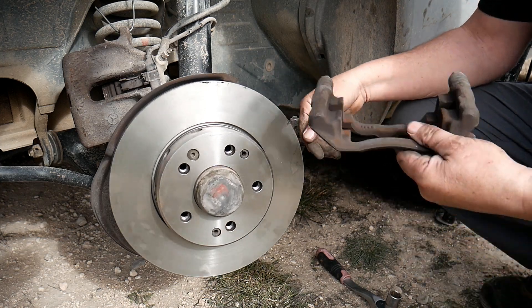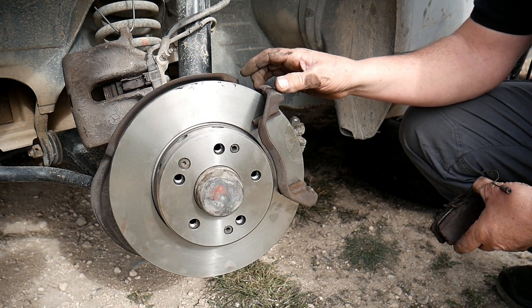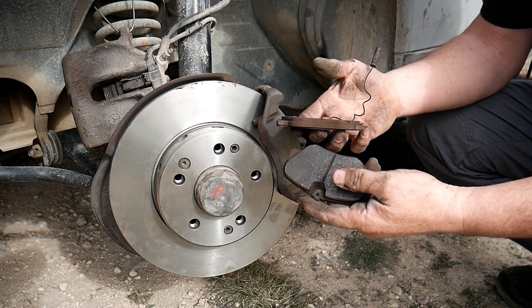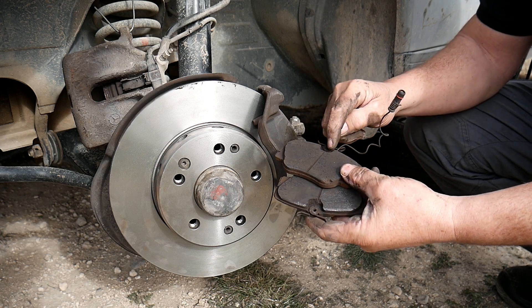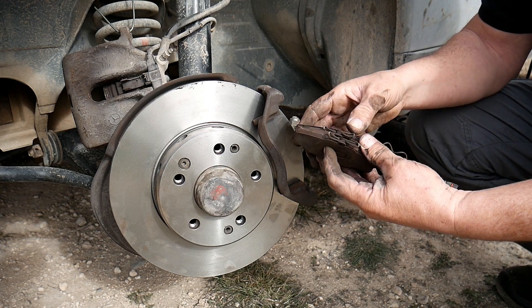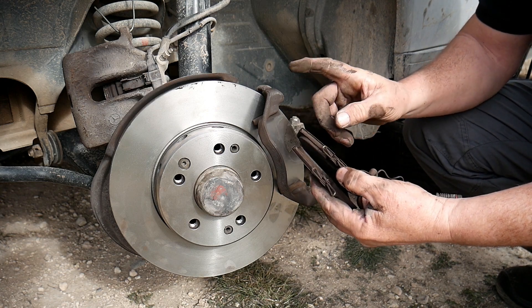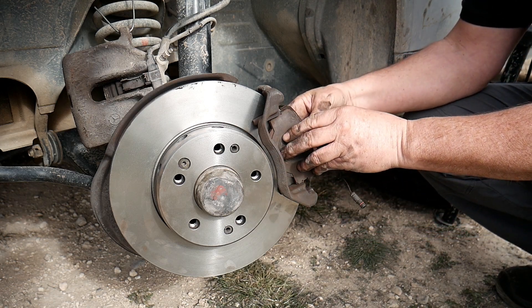Once it's fitted, we place back that part here. Now that this is fitted, we're gonna place back the pads. Mine are to be changed. Usually, when the wear indicator wire reaches that part, you know it's gone. But anyway, there's very little left on it, so I know for me this is to be changed. If yours are good, simply place them back.